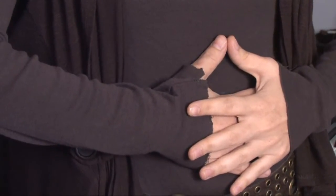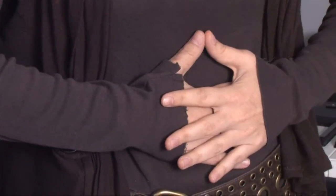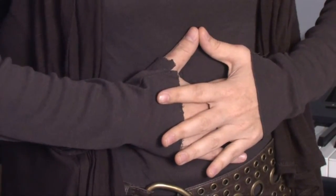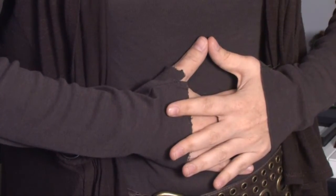And as you're singing, your balloon slowly deflates. So before each phrase, you must expand the balloon, and as you sing, the air slowly comes out.